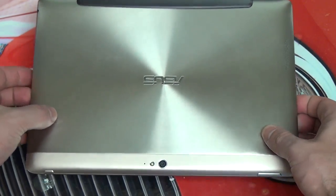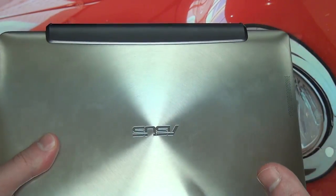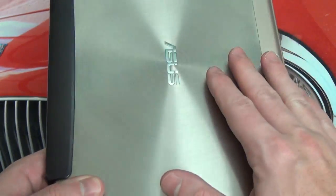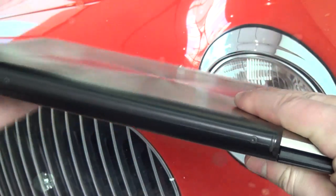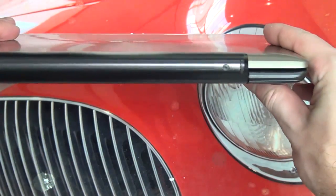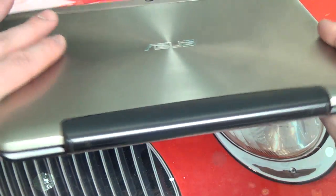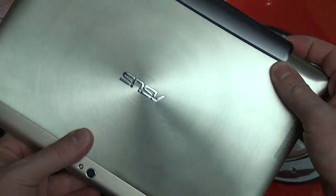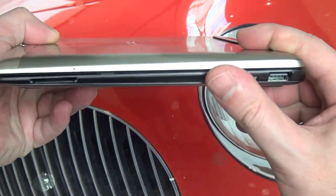Today I wanted to try to answer that question because there is literally no video of a mismatch like this. So we've got the champagne tablet right here and the amethyst grey dock from the Prime, and as you can see the finish in my opinion actually is quite nice — there's nothing wrong with it at all.